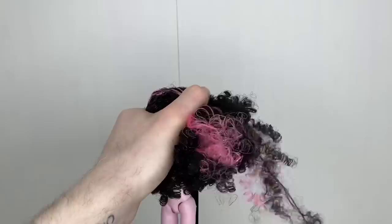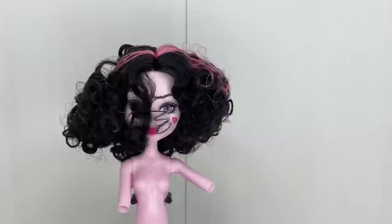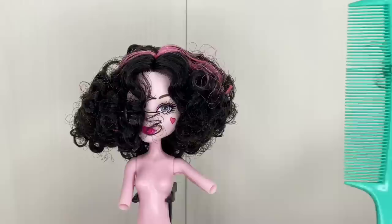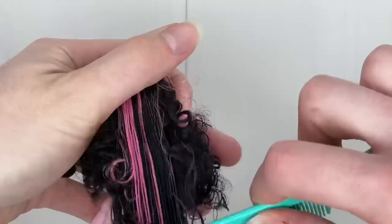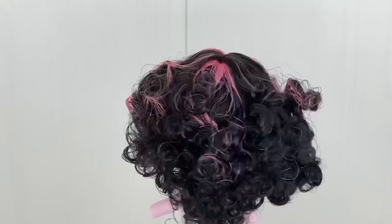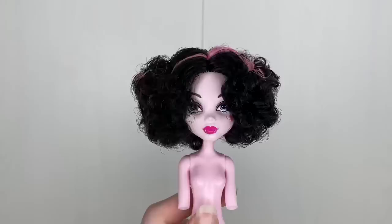I lost footage of me brushing her hair and cutting, but basically I just detangled the hair with the little brush, and after it felt smoother I combed it out with the rat-tooth and cut it. Now we have something like this. We're left with styling her hair — it looks really nice and matches her promo pictures. I just need to comb through it and style it, and cut a little bit in the back where there are some longer bits.